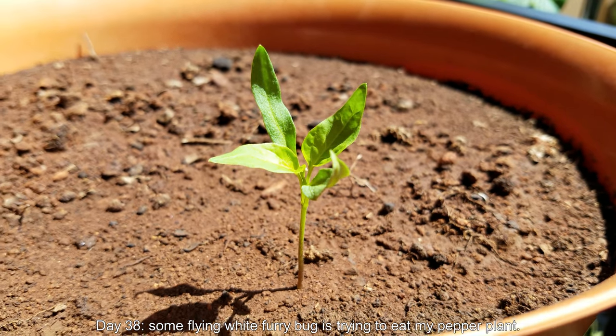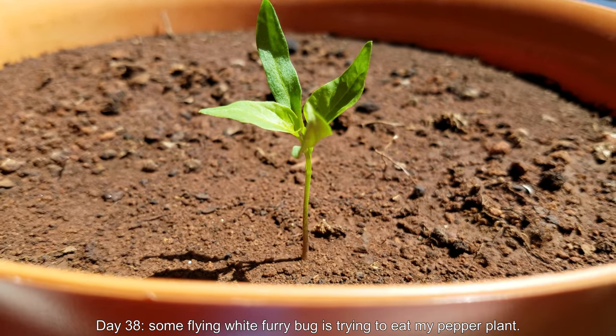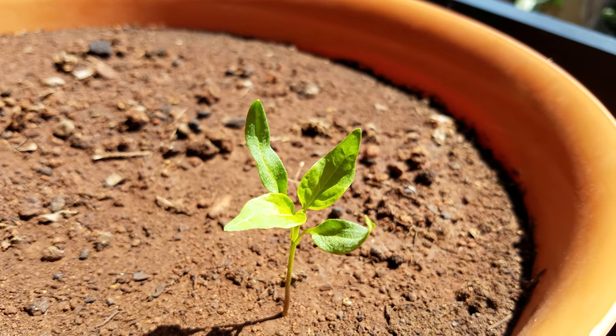Hello and welcome back. It's day 38 — the second episode of this Growing Sweet Banana Peppers from Seed series. As you can see, there's this little white furry flying insect that's landed on one of my true leaves in the center.